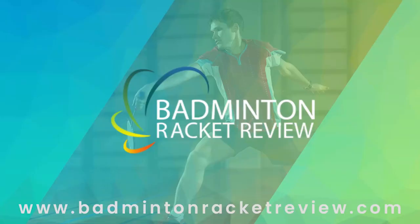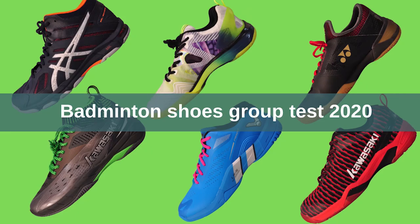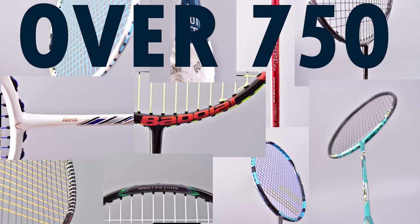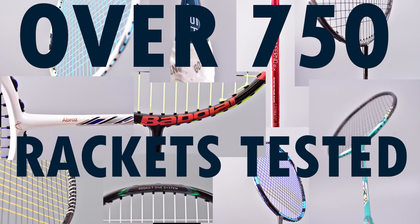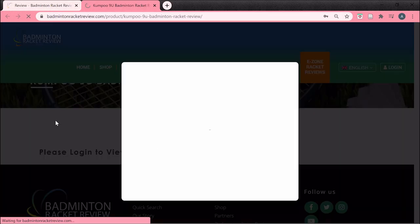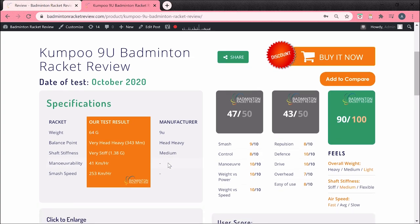So who are we and what do we do? We test badminton equipment like strings, shuttlecocks, shoes, and of course lots of rackets — over 750 in actual fact. Rackets tested on our site in great detail, detail like you've never seen before. If you go to our website and go onto the E-Zone, you can sign in and see all this information for free.